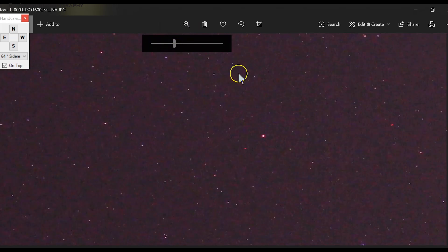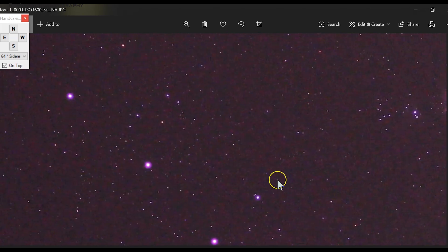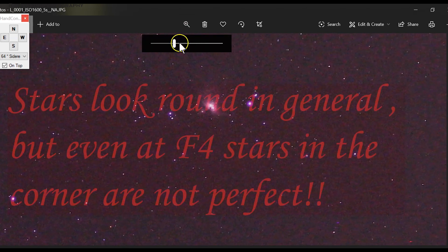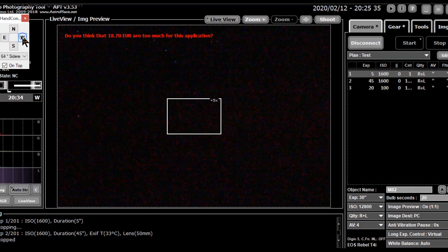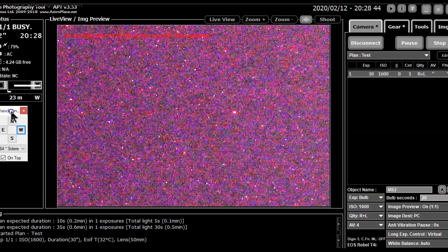The stars looked pretty round — I was amazed by how this tiny lens can keep the stars round and focused. I have a GoTo mount right now, but if I end up using a star tracker like the iOptron or Sky-Watcher, this framing step I'll have to do manually. It started taking pretty good pictures.